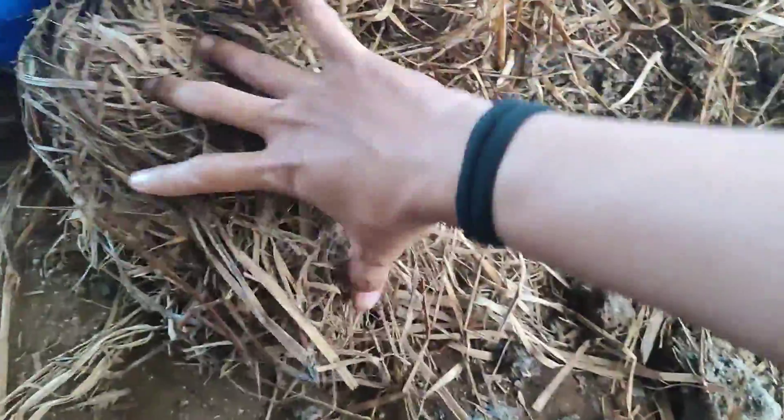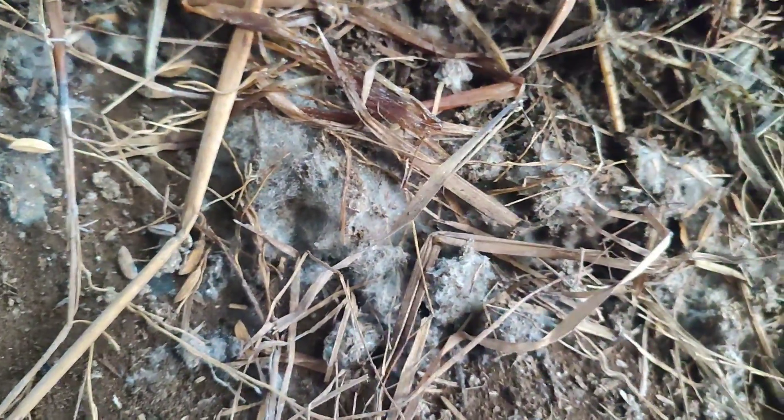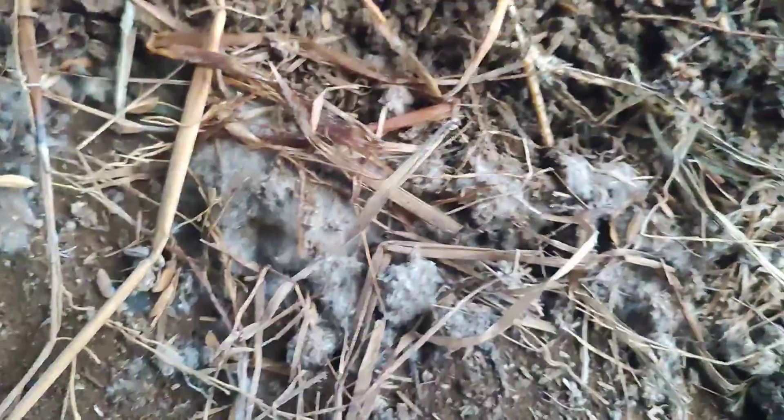Let us tell you once again the benefits of IMO, or Indigenous Microorganisms. Basically, what IMO does includes biodegradation, bio-leaching, biocomposting, nitrogen fixation, improving soil fertility, as well as supporting the production of plant growth.